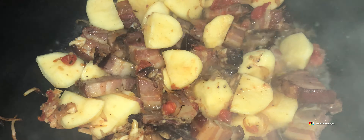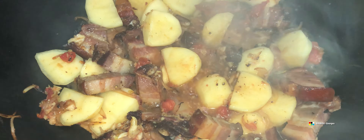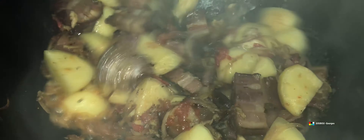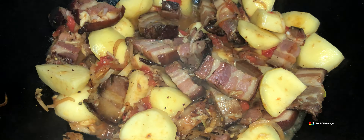Les pommes de terre, je les rajoute comme vous l'avez vu, tout bien mélangé comme il faut. Et là je vais rajouter un peu d'eau. Pour ce type de curry, il faut ajouter à mi-hauteur environ, jusqu'à couvrir la viande et les pommes de terre.